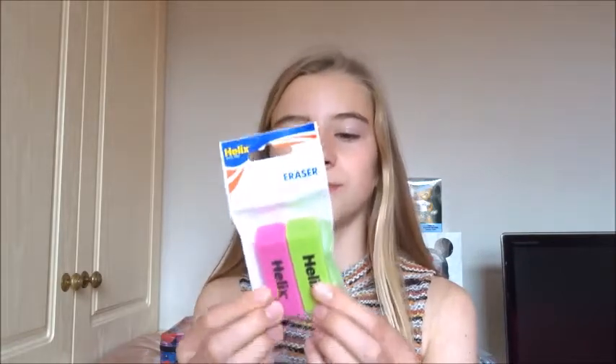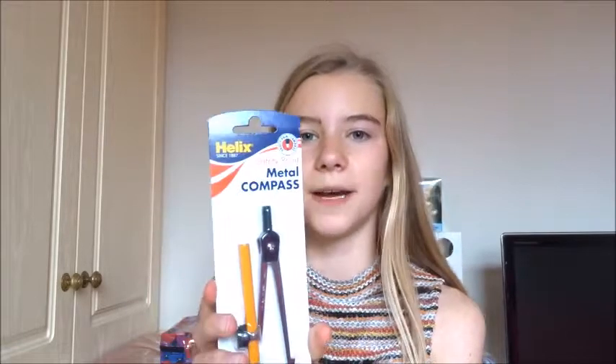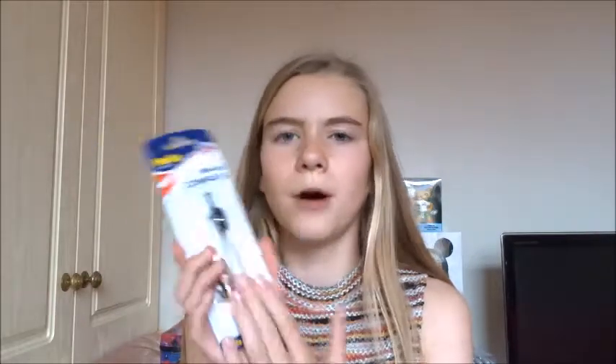Next I got these Helix wedge erasers in pink and green — because if possible, always go for the colourful ones. These just work so well. This year I decided to go for plainer rubbers because a pen rubber I had before always had the rubber falling out. These were 60p for both from Asda. I also got this Helix safety point metal compass which comes with a built-in pencil, which is really great and a lot more compact in your pencil case.